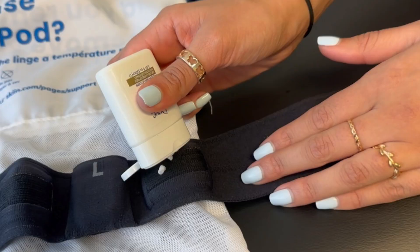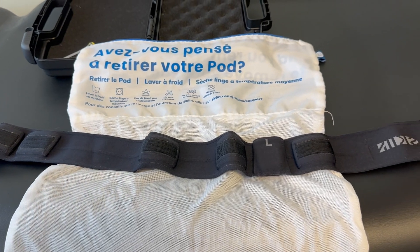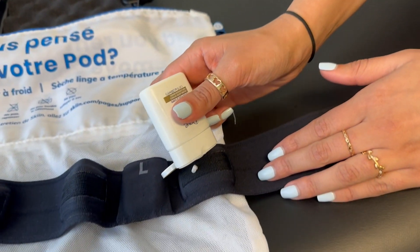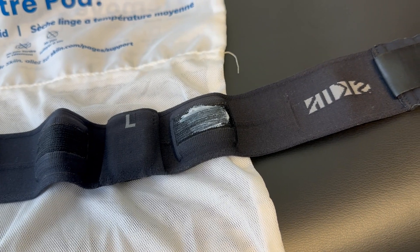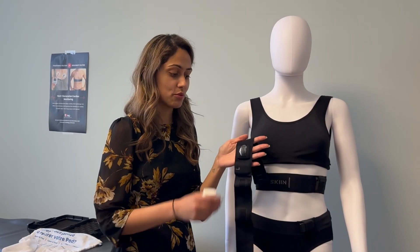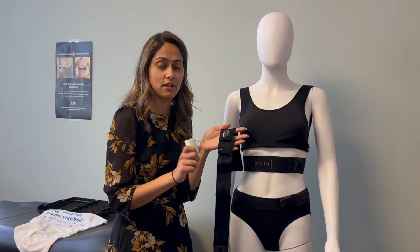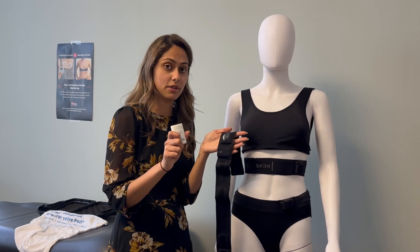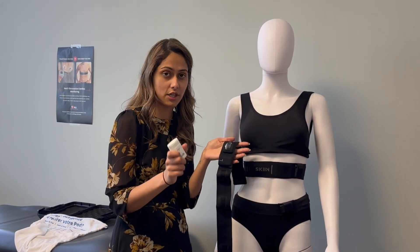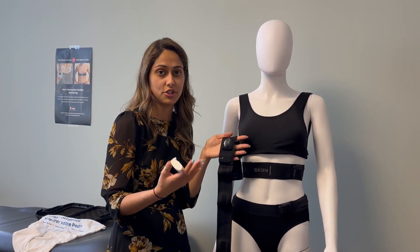Make sure to moisturize the sensors before putting the band on your skin. These are the five sensors. Place a dollop of lotion on each one, and then place on your skin. It's very important that you moisturize all of the sensors before you place the band on your skin. Moisturize the sensors two to three times every day. Moisturizer is very important for this type of monitor because it allows the conduction between your skin and band for us to be able to collect quality ECG tracings.